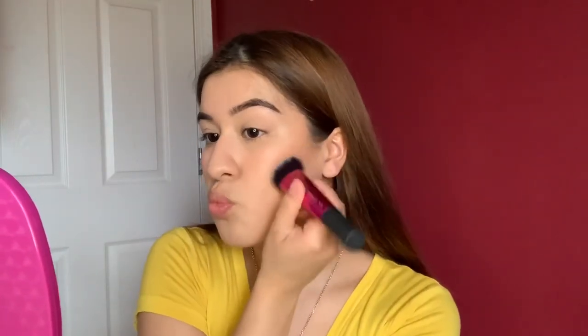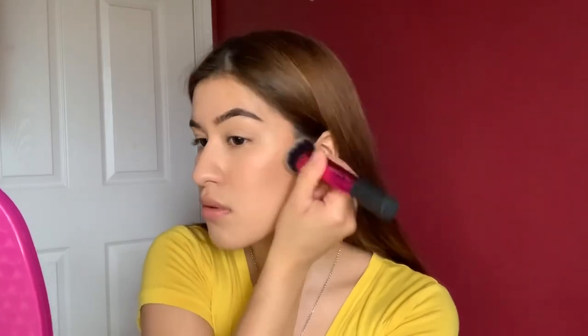I feel like I still need something — I could highlight, but I feel like this is good. Actually, I want to contour some more. Going in with some more contour, blending it out, building it up slowly. It looks good!